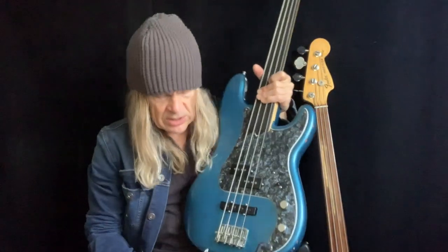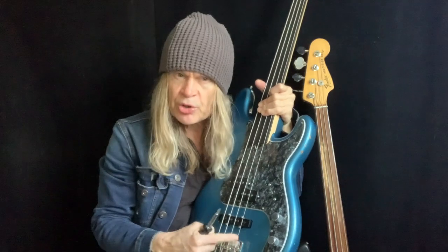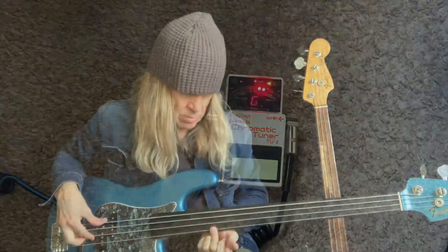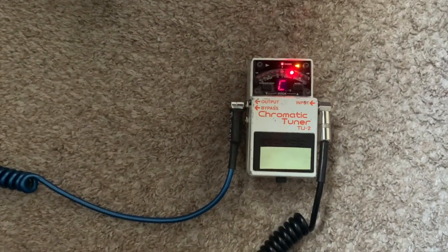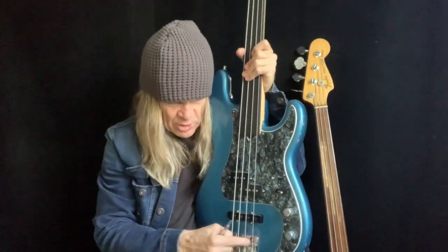I'm going to demonstrate something right now. I am going to loosen this saddle right off — sorry bass. So that has shortened the distance here, which means this is going to be sharp now. Then play the octave — you can hear it's sharp. The way to remember it is: if it's sharp, then it's short, meaning the scale length is short and that needs to be lengthened. So to make it longer, I'm going to move the bridge saddle back to make the string length longer.